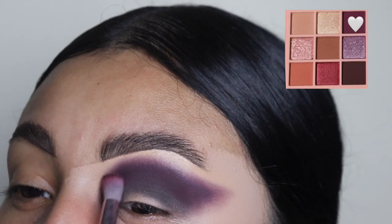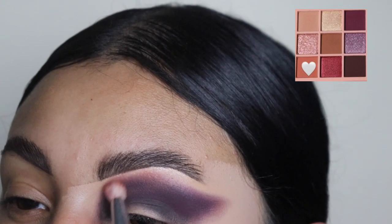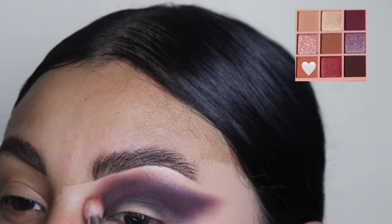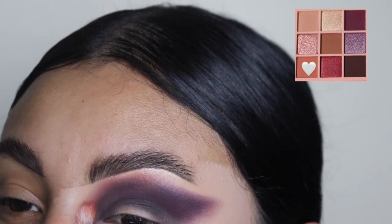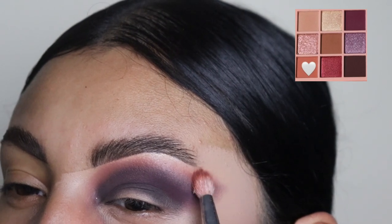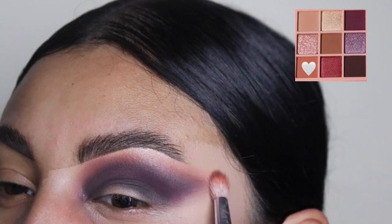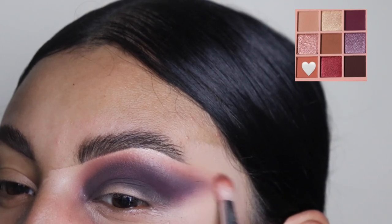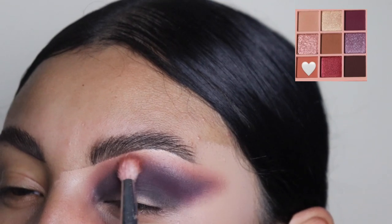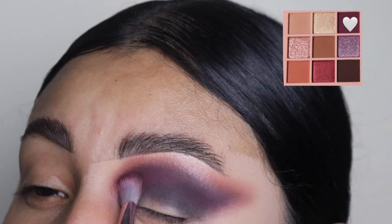Next, I'm going to be taking this coral shade — it's like a very very orangey pinkish mix of a color. We're just going to be blending this out all on the outer area of the eyeshadow. As you guys can see, I went above the purple. And even if you get close to your eyebrow with this shade, it's totally fine because it's a very very light shade, so it's going to look very nice once the look comes together.